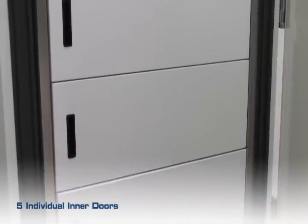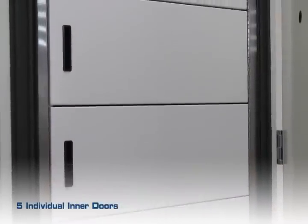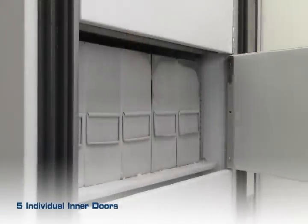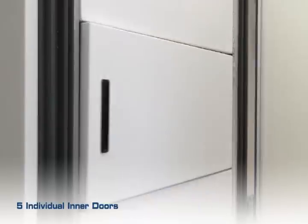Five individual inner doors can be opened independently to minimize sample exposure. One continuous stainless steel hinge is used for excellent alignment of the inner doors, ensuring a good seal. Magnetic door contacts allow for rapid closure.